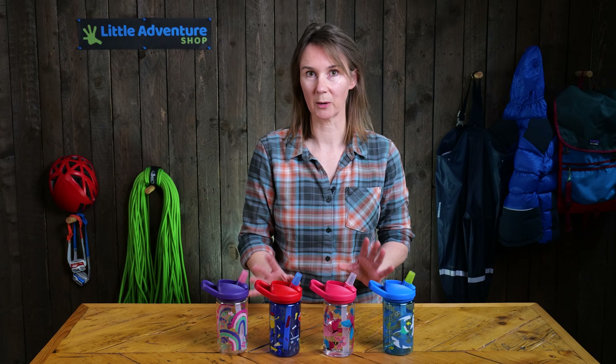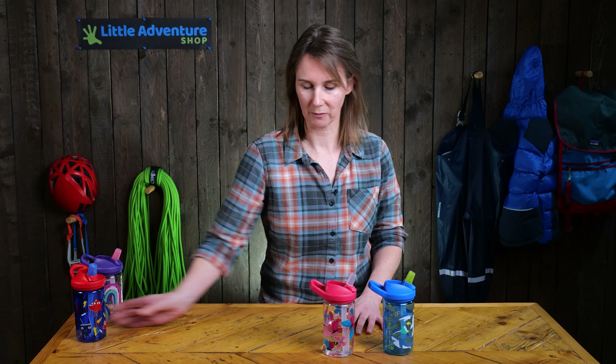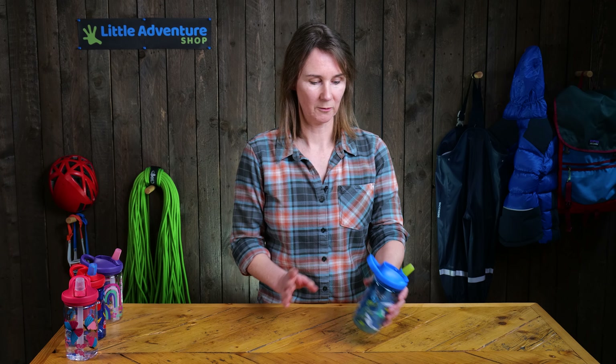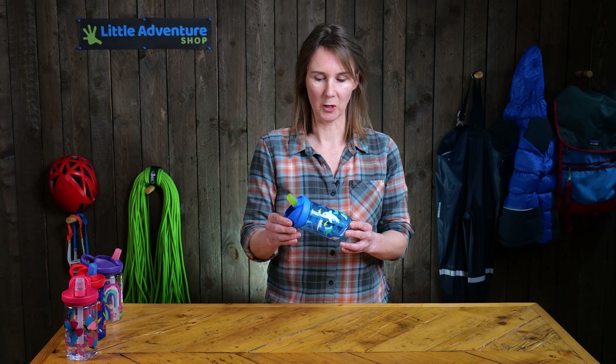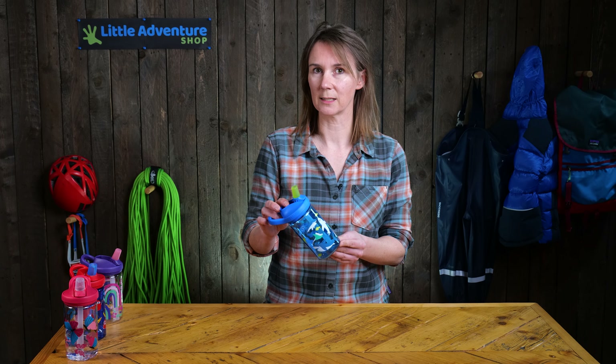What I want to do is break one down so you can see what the bottle involves. First thing is the volume — it holds about 0.4 litres of liquid, so that's about three quarters of a pint in old money.